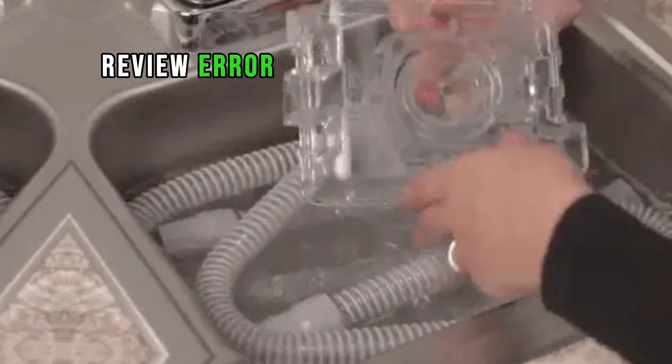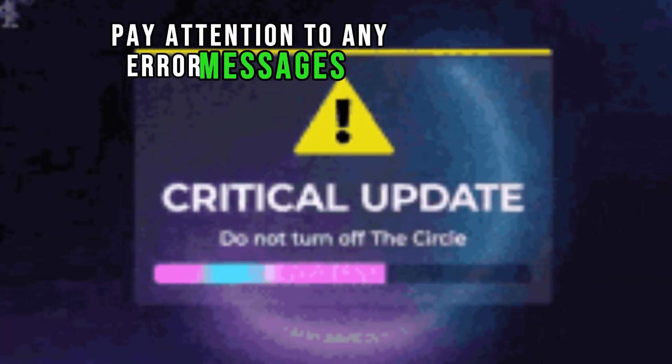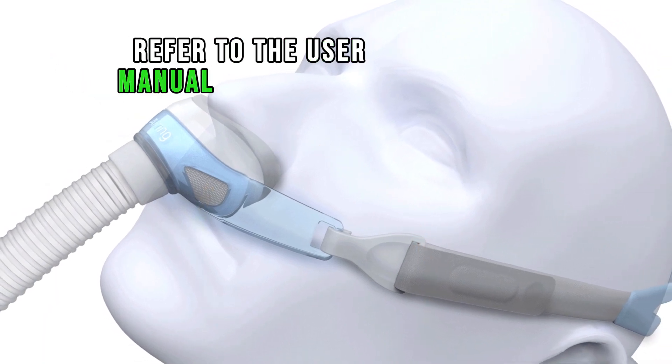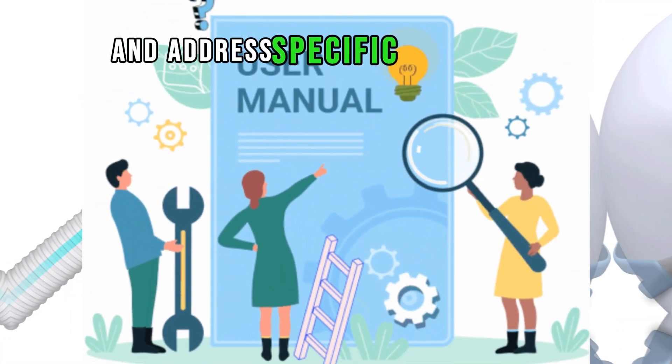Review error messages. Pay attention to any error messages or alarms displayed on the machine. Refer to the user manual to interpret and address specific error codes.